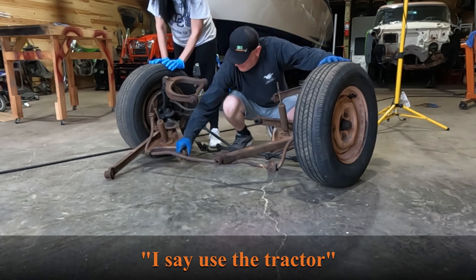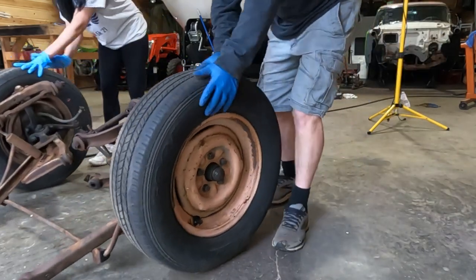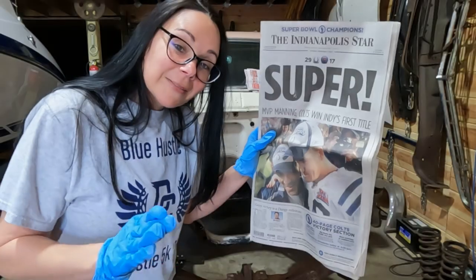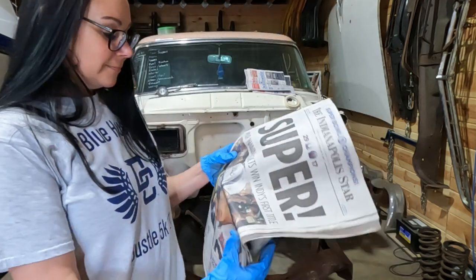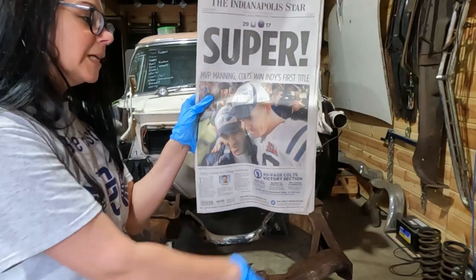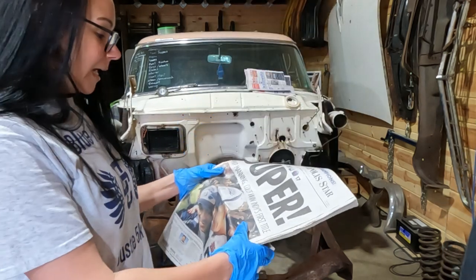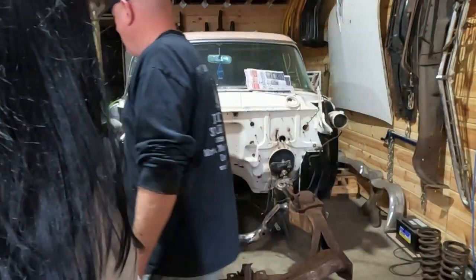I say use the tractor — it's like a giant puzzle. My husband said let's take the car. There's some newspaper over there in the cabinet — it's a good paper. 'MBP Manning, Colts went — Indy's first title.' Let's rip it up and put tape on it. You want to keep that one? I have Peyton Manning's signature in the house!